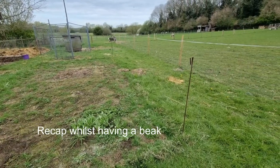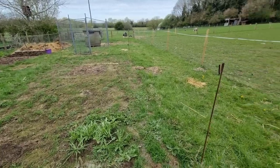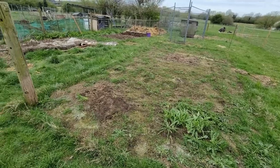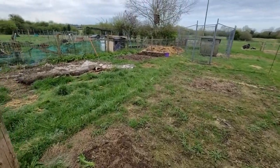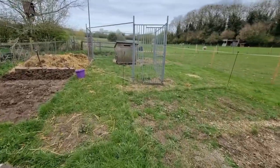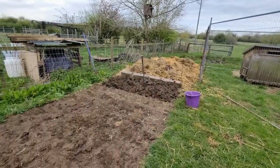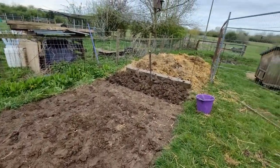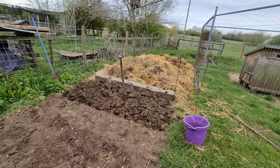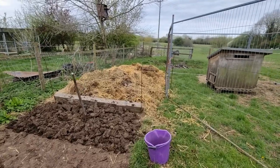So I've moved the old chicken enclosure and marked out with these metal posts the rectangle which I'm going to rotavate in a little while. I've moved the carpet, built the new chicken enclosure, and this is where the carpet came from. I've started to dig it over, but it's hard work with my old back so I'm going to have a break and come back to it in a little while.